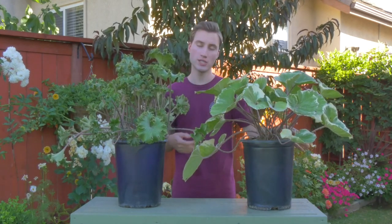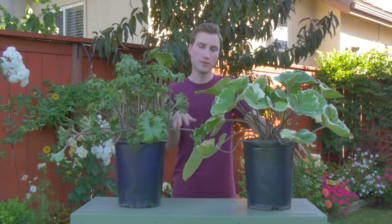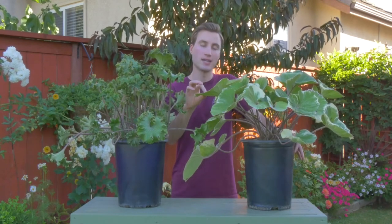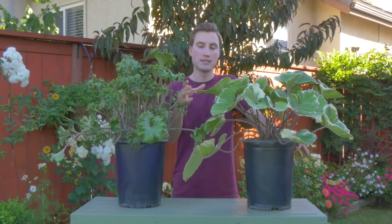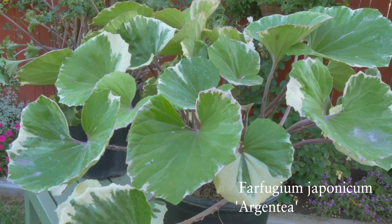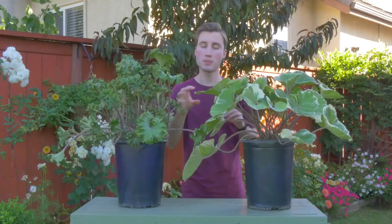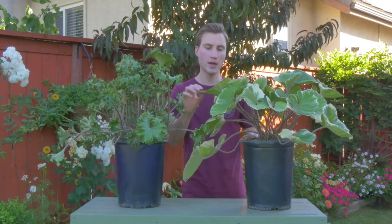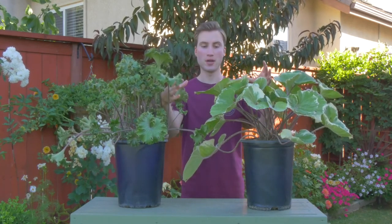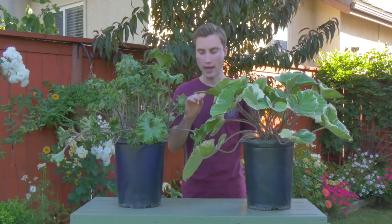The Argentia's leaves are quite similar to the Gigantia, which is the most common variety. The only difference between the Gigantia and the Argentia is that the Argentia has a white variegation around the edges. In addition to the white variegation, the Argentia variety also has slightly smaller leaves than the Gigantia. The Gigantia leaves get to be about 12 to 18 inches wide, so they're quite large. The Argentia will get larger than this, but they're not going to get to a foot and a half.